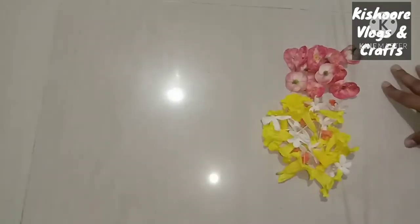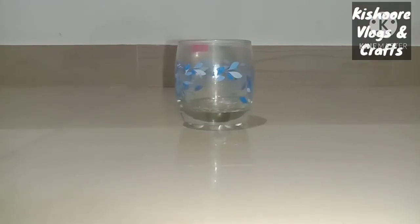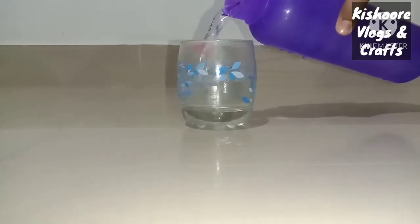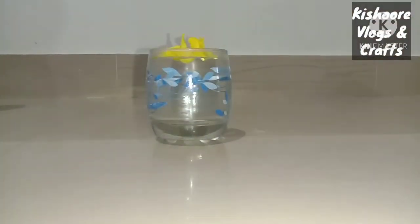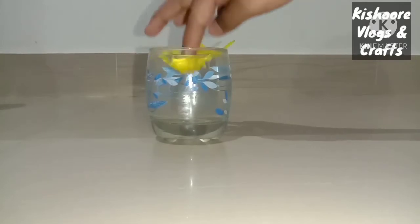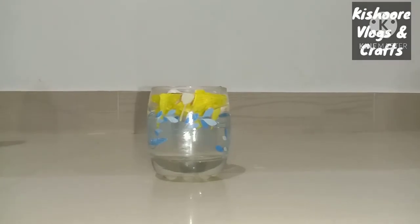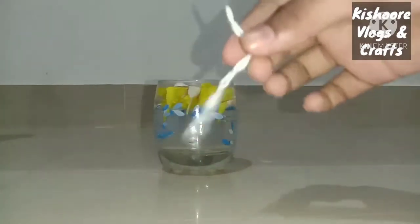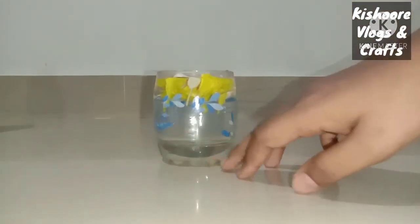Now we'll show you the flowers. Let's go. First, add a glass. Now we'll add water to the glass. Now we'll add a flower. This is the flame area. We will add the 3 materials. Now I will add the flowers to the top.